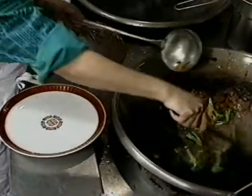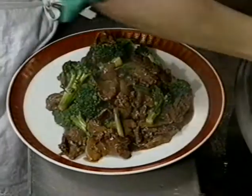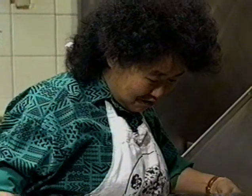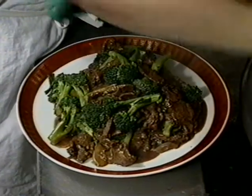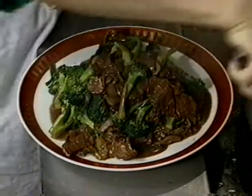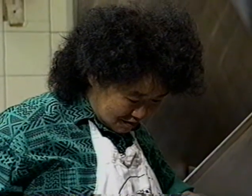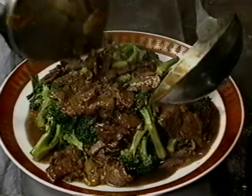Now it's done. Take it out onto a pretty platter. When you plate it, try to make it as colorful as possible — arrange the bright green broccoli and the brown-colored beef in a spread-out pattern to please the eyes. That's the dish.